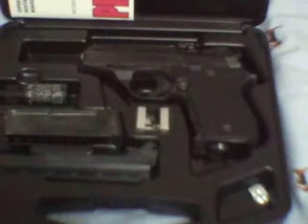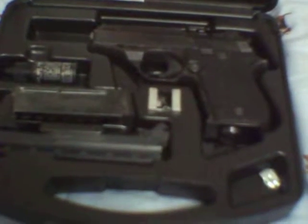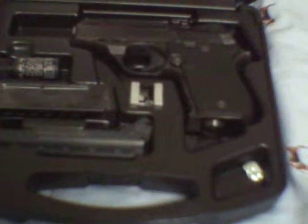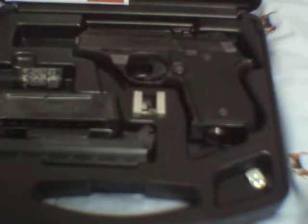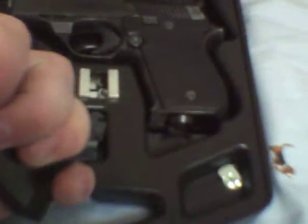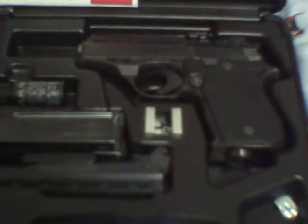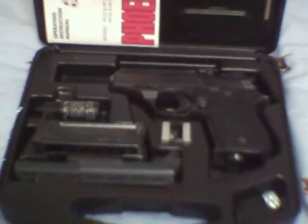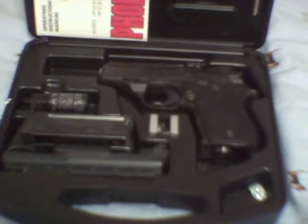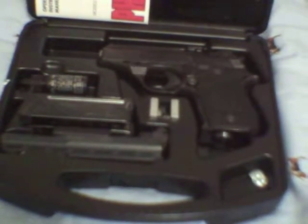I've probably shot about 500 rounds through this thing, maybe past that. I've shot the heck out of it and it's great. Yesterday I took it to the range and shot probably 130 rounds. I think I'm somewhere between 500 and 600 rounds total on this weapon. I really like shooting it, but I'm having a lot of failure to feed and a little bit of failure to eject.